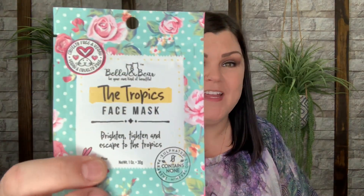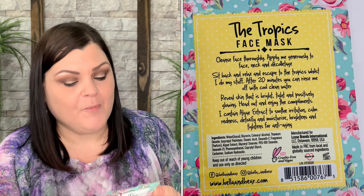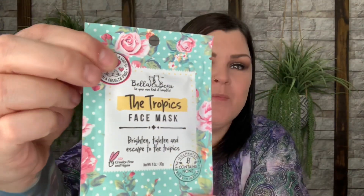The package looked like it might be the same item as the box, but it's not — it's a face mask! The Tropics Face Mask by Bella and Bear: apply generously to face and neck, relax for 20 minutes, rinse with cool water to reveal skin that is bright, tight, and positively glowing. It contains algae extract to soothe irritation, calm redness, detoxify, and moisturize — brightens and tightens for anti-aging. The packaging is resealable so you can get multiple uses out of it. So the box has the body scrub and the sack has the face mask — very fitting!